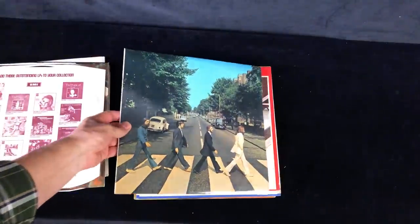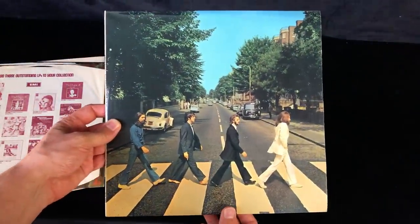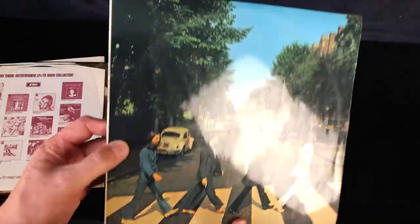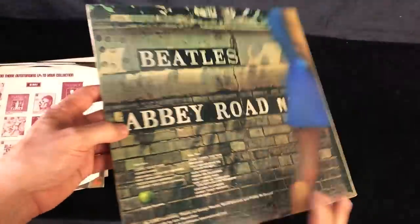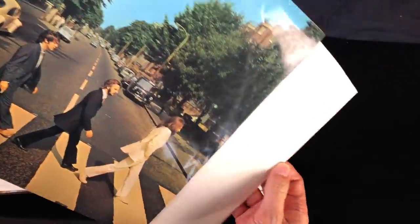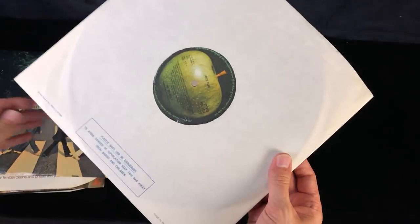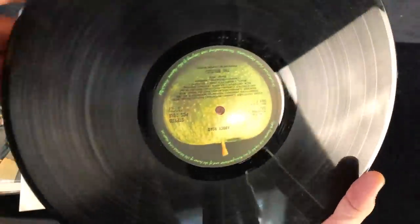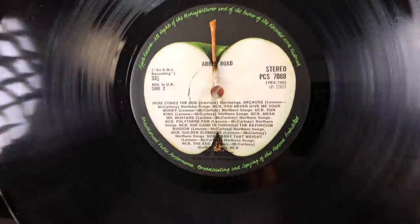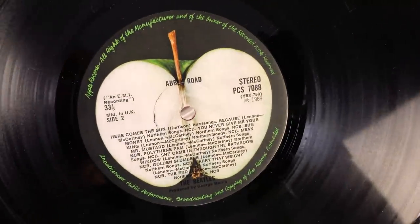Next up is Abbey Road. Nice laminated cover - it's in good order, a bit of ring wear from storage but not too bad. A lined apple on the back, so probably a little bit of a later pressing. This has got a 1971 Polydor inner sleeve with it. Again, dash-two, dash-two. No 'Her Majesty' on the label there.